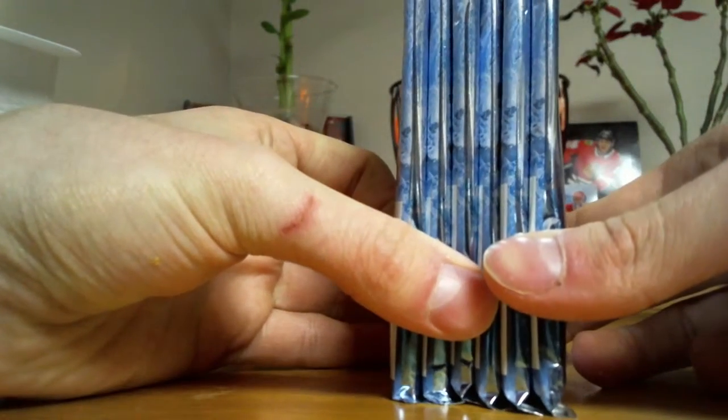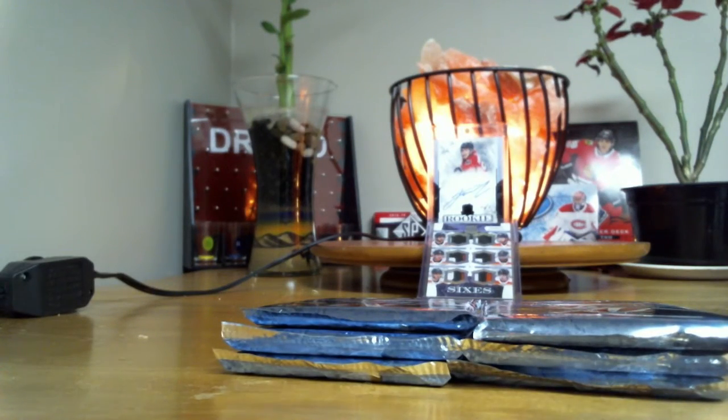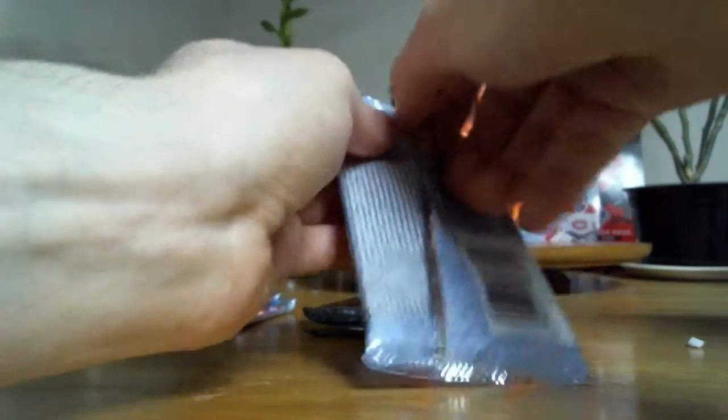Doesn't look like we got any of those patches. That's kind of what I want to do, but not too bad. Let's just get right into it. I'm looking for the 99, obviously.